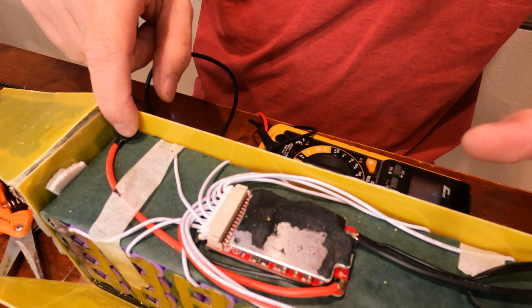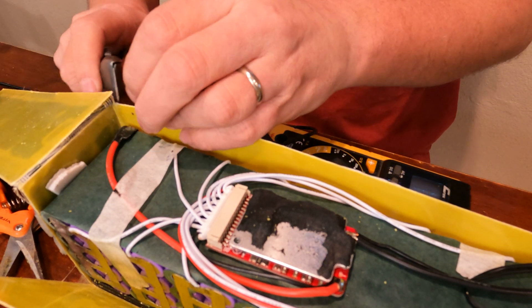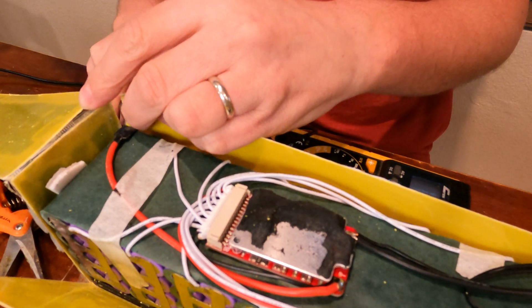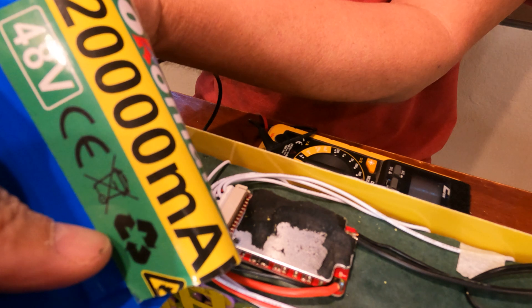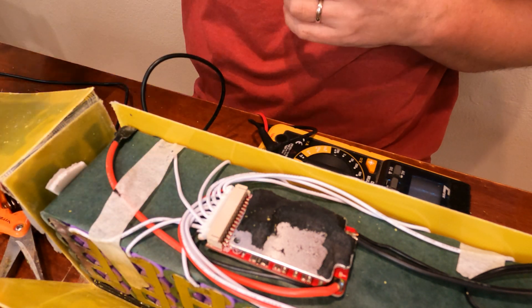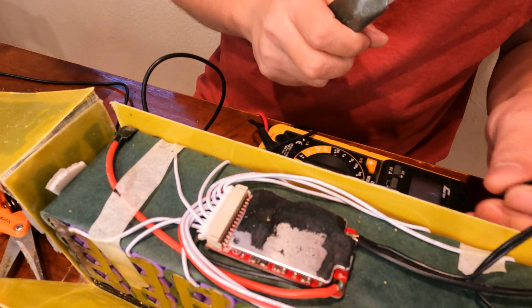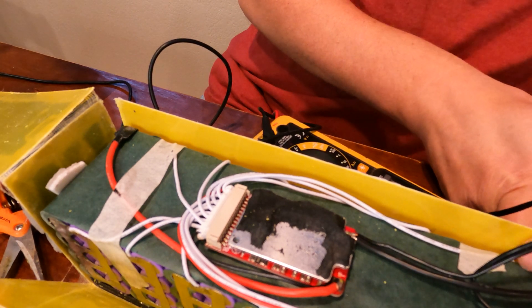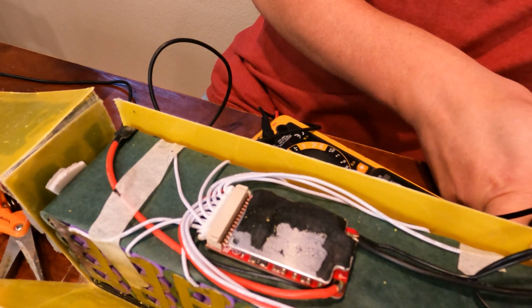This should definitely be negative and this should be positive over here. I guess I'll leave it to the seller — the wrap on it said 20,000 milliamps, which would be 20 amp hours. That's definitely a lie. Good thing I didn't pay all that much for it. I was up late when I bought it and ended up paying a little too much, and then there was a return fee, so yeah, it was a little bit of a scam battery.